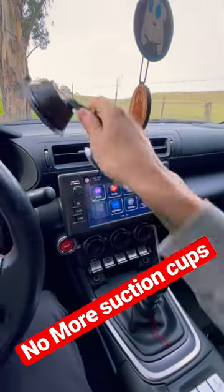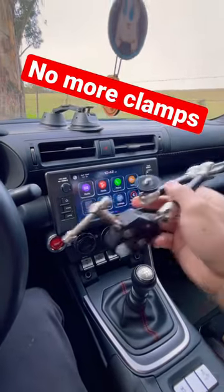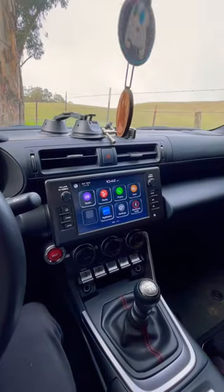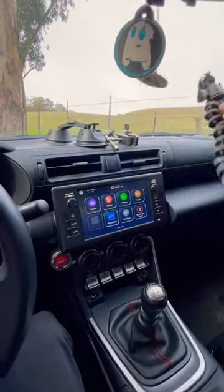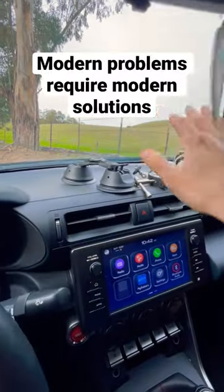Are you guys tired of using suction cups or these little clamps to hold your GoPro or your DJI Pocket? Are you tired of using these little Joby — whatever they're called — mounts? I'm tired of using all of these.